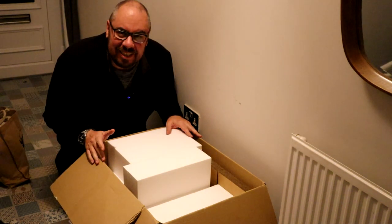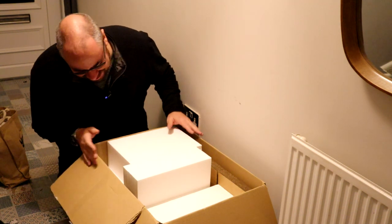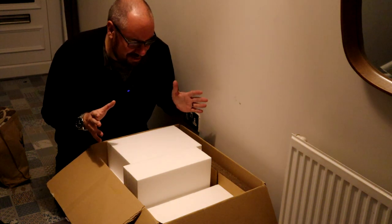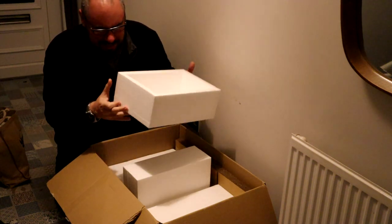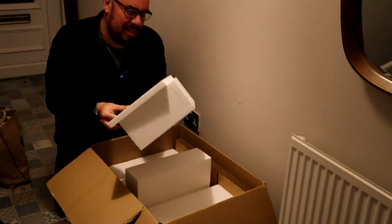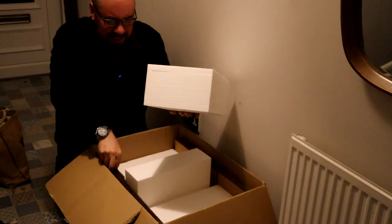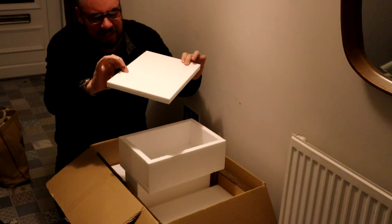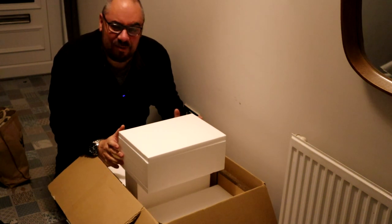So this big old box turned up today. This is something I've invested in — it's from Mr. Polystyrene on eBay. I've used their stuff before, but it's essentially pre-built polystyrene boxes. You get a box and a lid that fit together, and it also comes with a cardboard box. So it's a pre-built, really thick thermal polystyrene, which is a lot better than the stuff that I have been using.